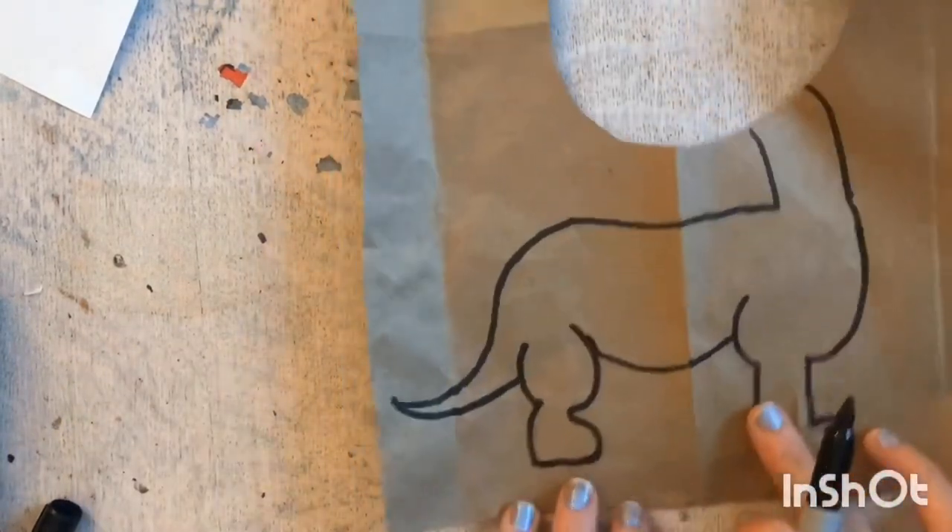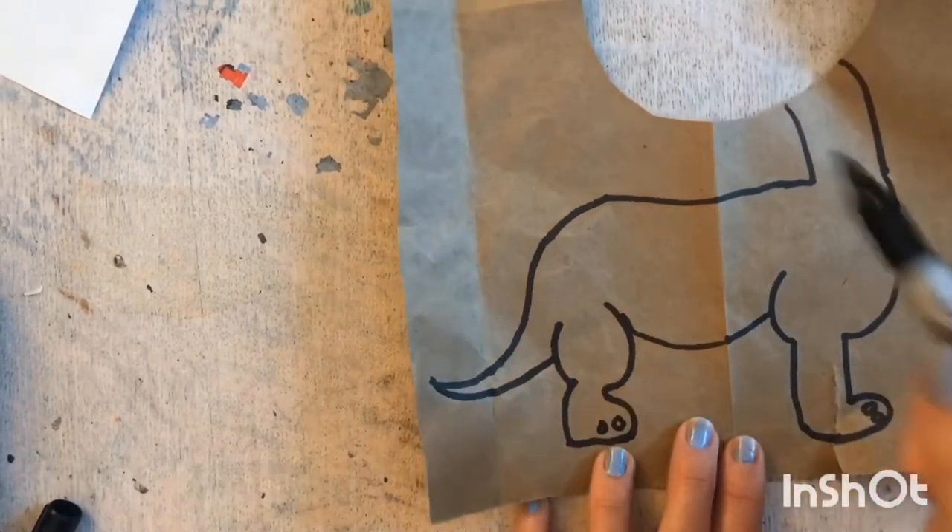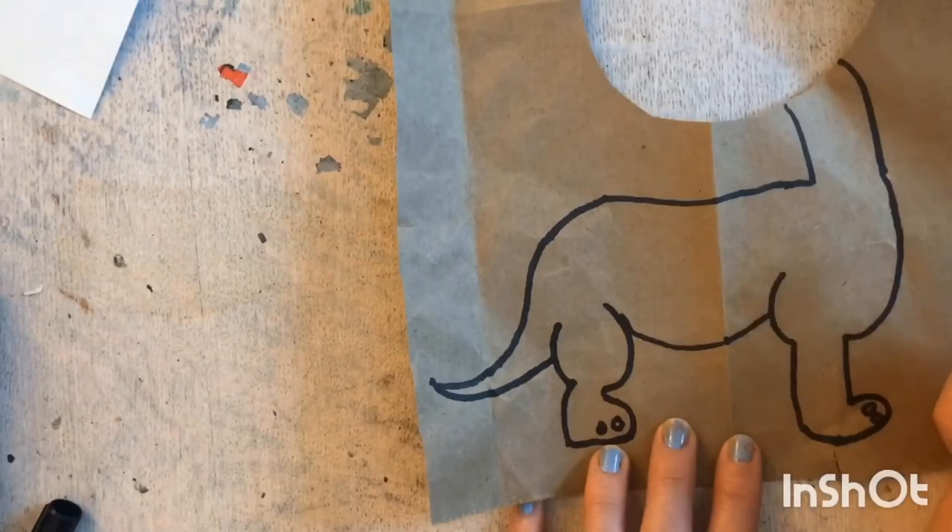Now we have the body of our dinosaur. I am going to add some toenails to this side too, and now all you have to do is add details.